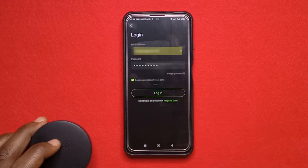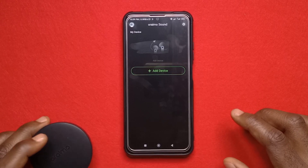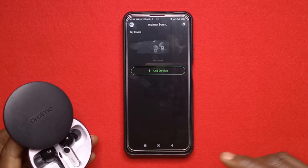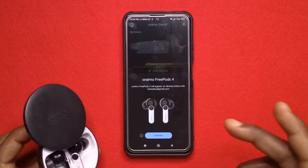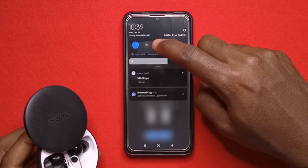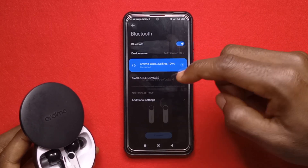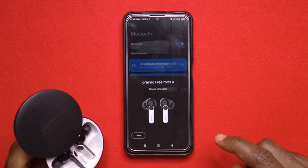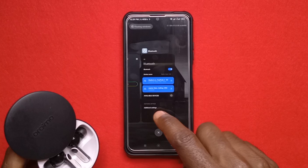After logging in you can see it says 'add device.' All I have to do is open my Oraimo 3pods 4 and try to connect it with my phone. I've connected it before so that's why it's showing up here, but if you haven't, you just need to go to your Bluetooth settings and scan for a new device. It is asking to connect — it says device connected. I'll tap done and head back to the app.